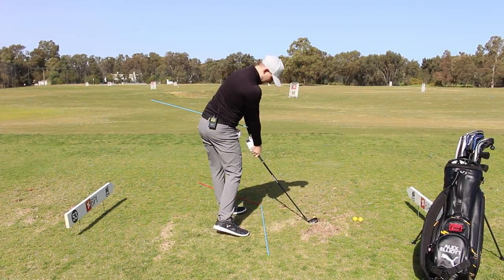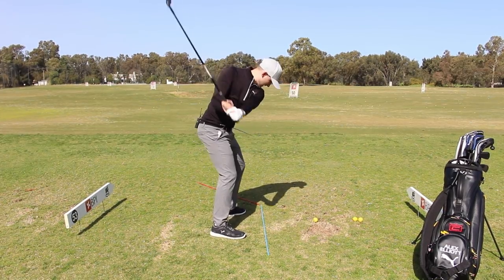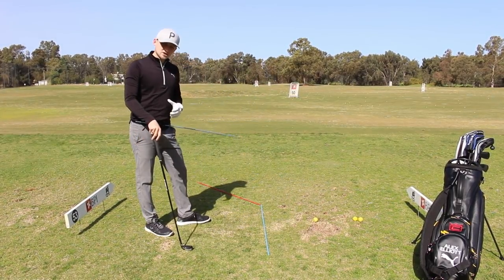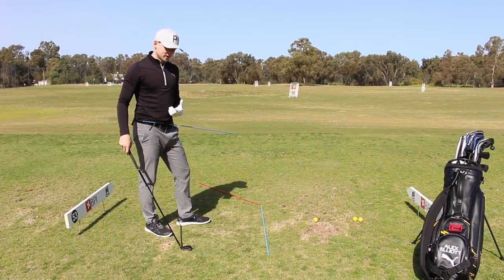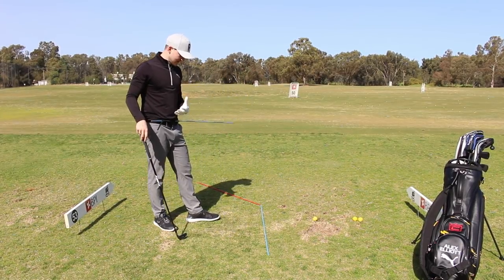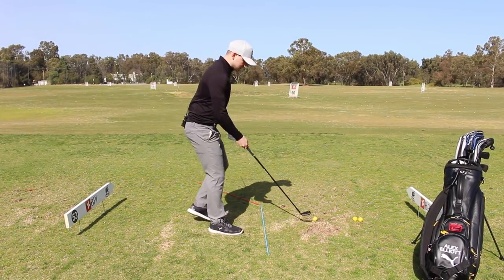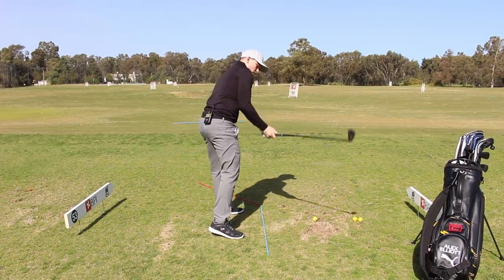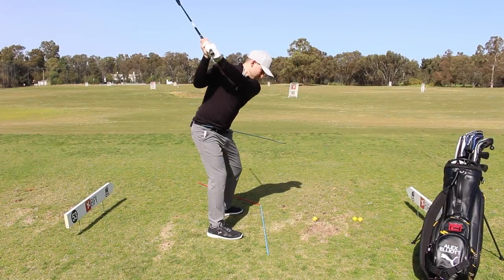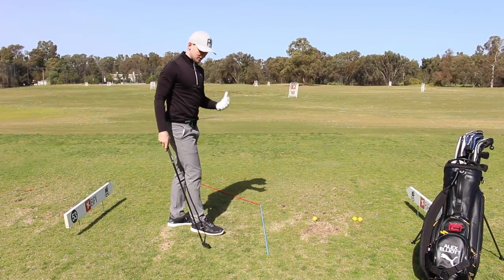Let me show you that again. The feeling we're trying to create is that these hips are more active and the body and arms are allowed to follow too. As we're moving in transition, we start from the ground up — we start from the lower body, then the upper body follows, then the club follows. That's a good sequence.